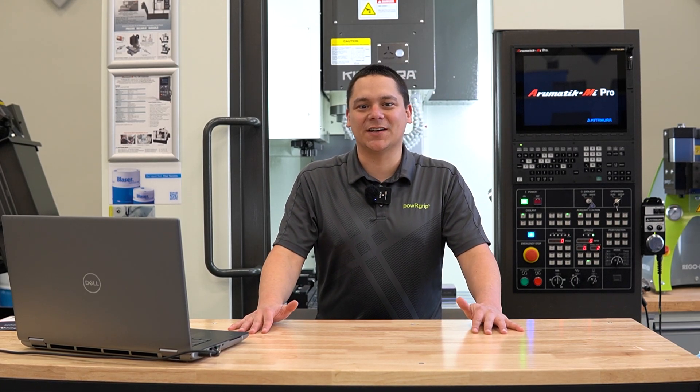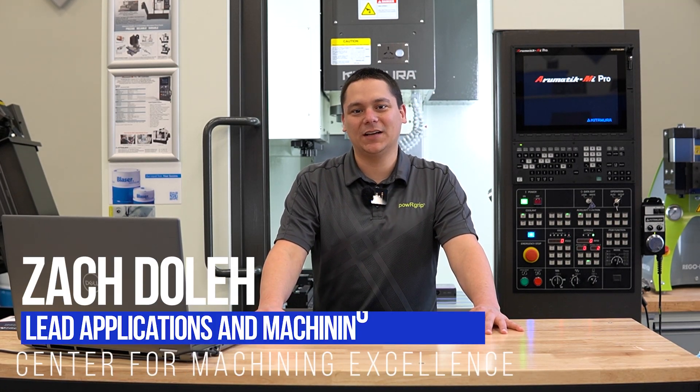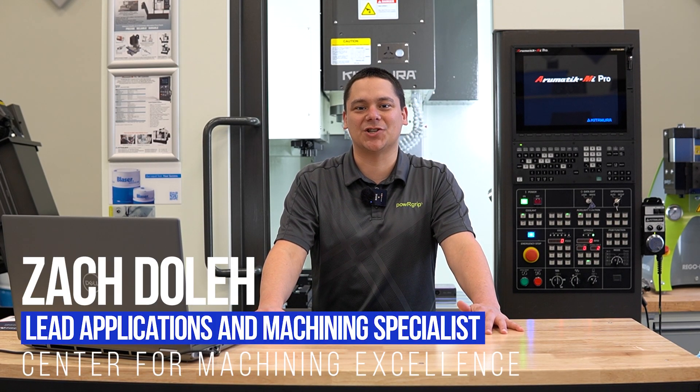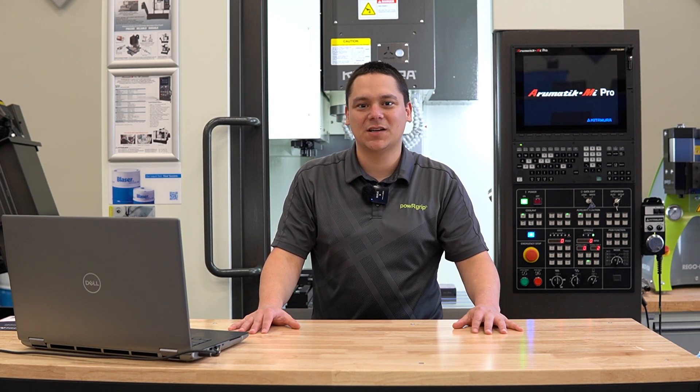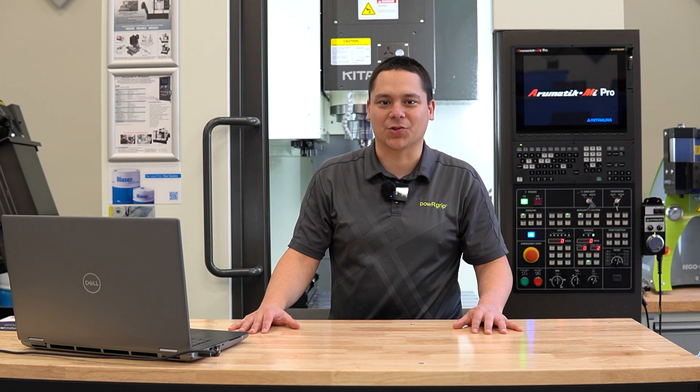Hello and welcome to the Center for Machining Excellence. My name is Zach Dole. I'm the lead applications and machining specialist here at the CME. Today we're going to talk about one of our newest machines, the Kitamura MyCenter 3XB.